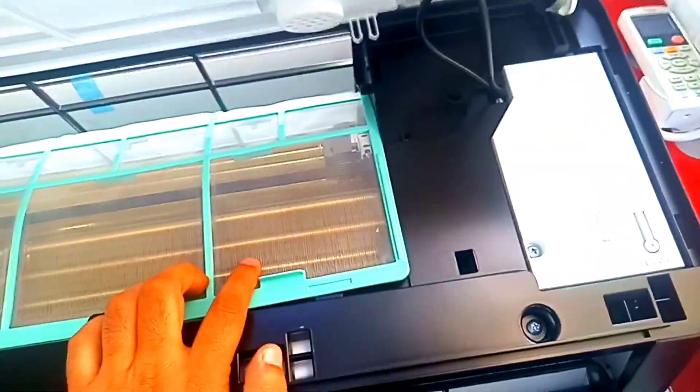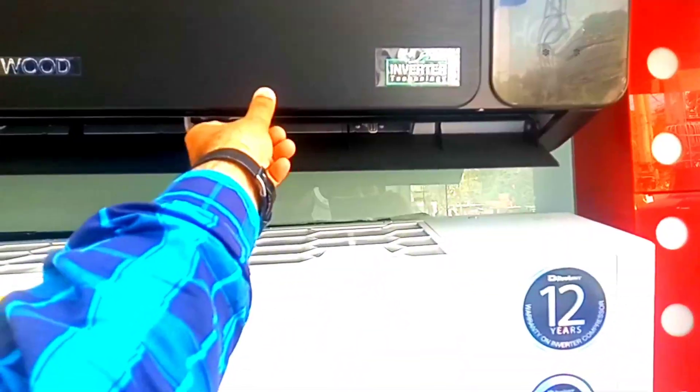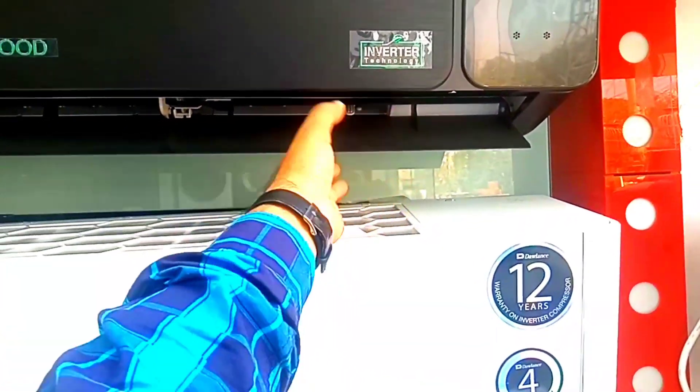The dual LED will be on the right side, and on this side you have a speaker which gives a voice command. After this you have to use a DC inverter.